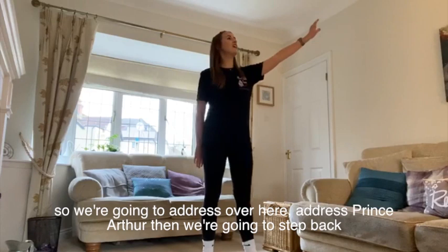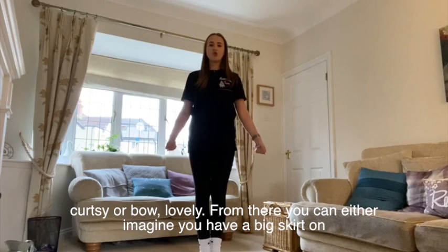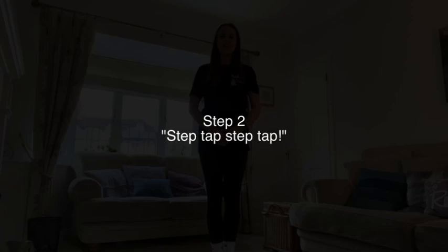The other side we're going to do the same thing again. So you're going to address over here, address Prince Arthur, and then you're going to step back, curtsy or bow. Lovely. From there you can either imagine you have a big skirt on and you're going to swish across, or you can be nice and strong with nice strong arms.